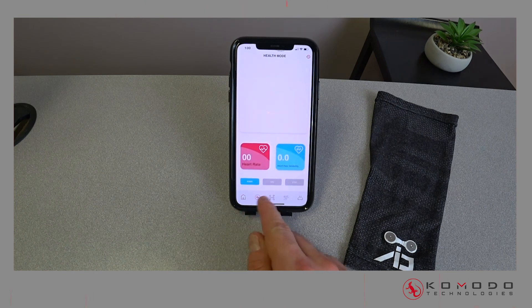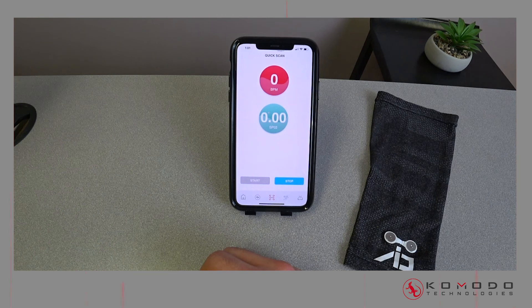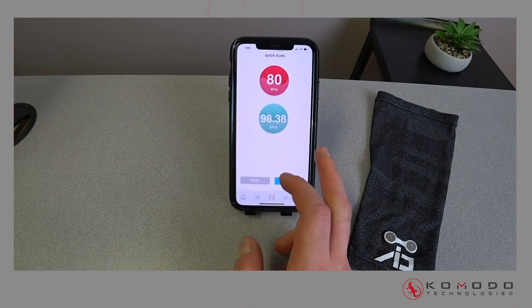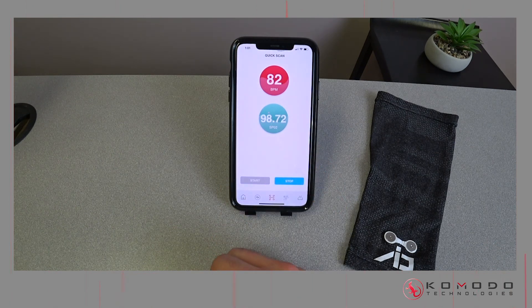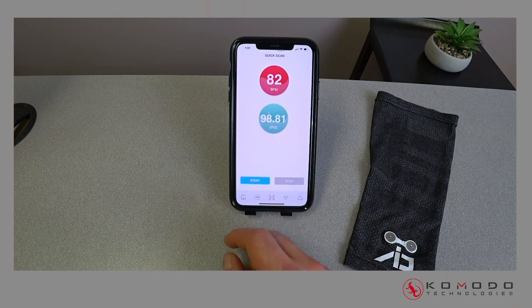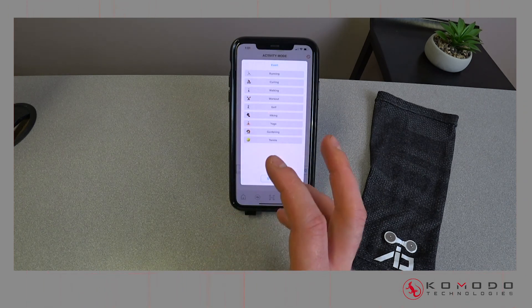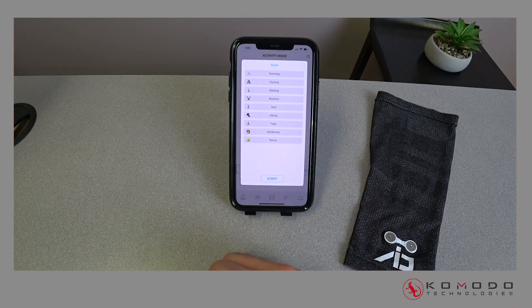Most of the other modes are pretty self-explanatory. The quick scan shows your SpO2 and BPM — just hit start. Sometimes it may take a while to get readings depending on the person, but wait a bit and it should pop up. There's the BPM and SpO2. Quick scan data doesn't save or store — but the other modes do. You can view everything in the dashboard.